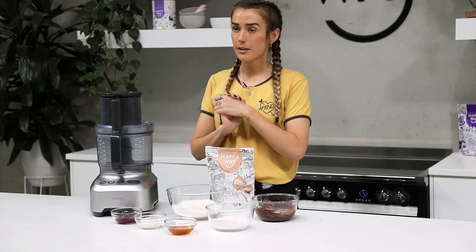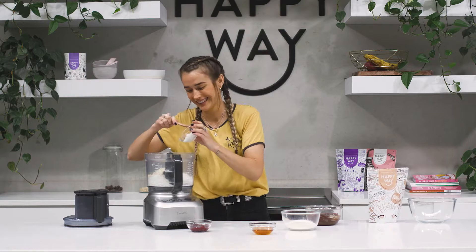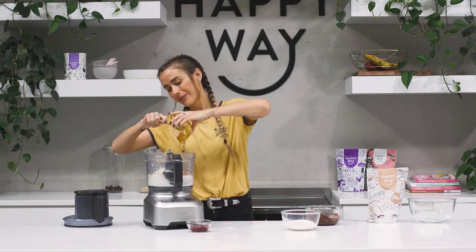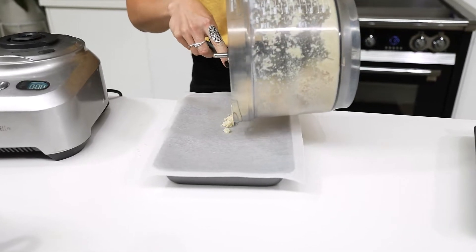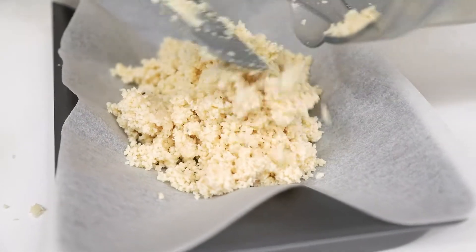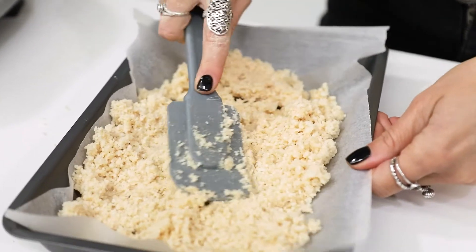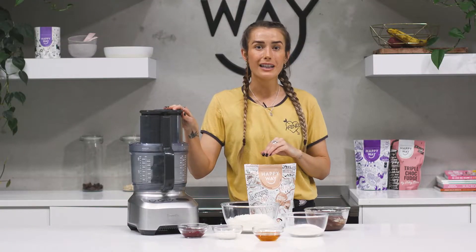There are a couple of parts to this recipe. To make the coconut sponge layer, I'm simply going to be adding the shredded coconut, protein powder, yoghurt, and rice malt syrup into the food processor, blending that until it's a nice doughy consistency. Then in a lined baking tin, I'm simply going to press the mixture in and set it in the freezer for about 10 minutes.